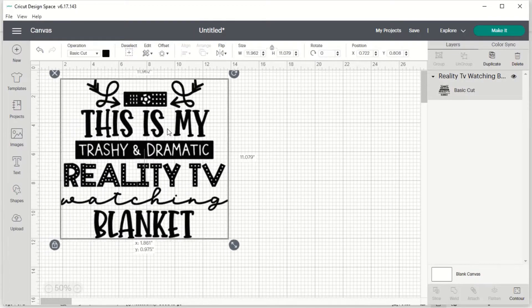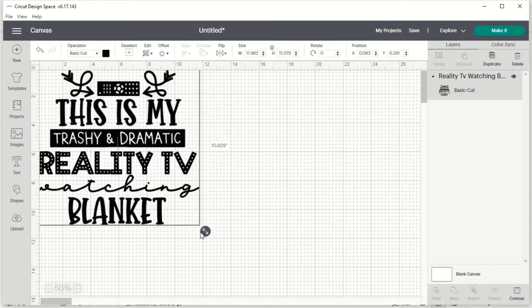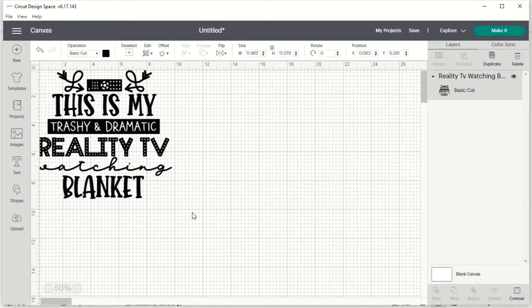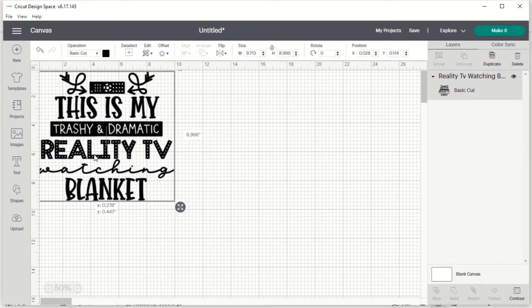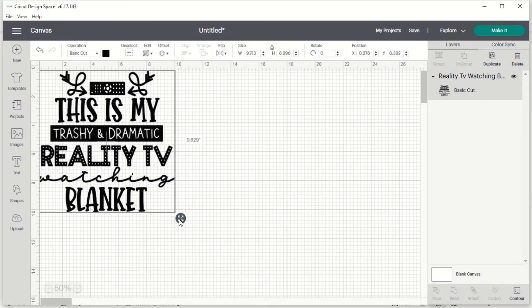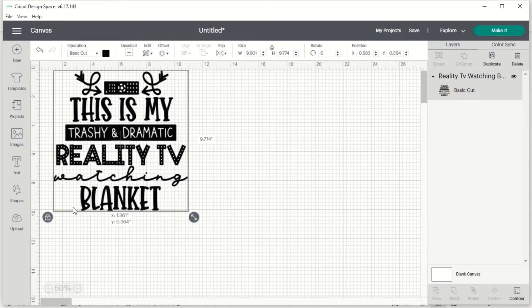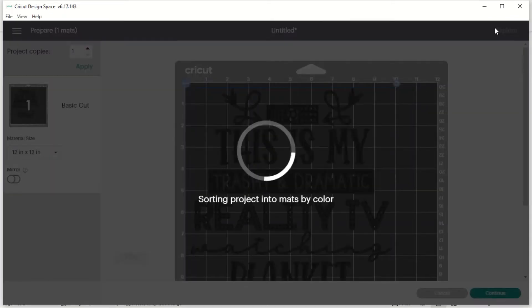I already have my design open in Design Space, so I'm just going to go ahead and size it. I want it to be about 10x10, so I'll size it to get the width I want, then unlock my design with the little lock button in the lower left-hand corner and make it a little bit longer so it's in the 10x10 range. Once I have it the way I like it, I'll repress that button to lock it and hit Make It.